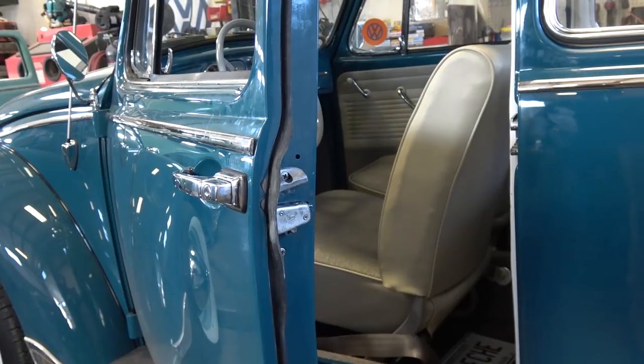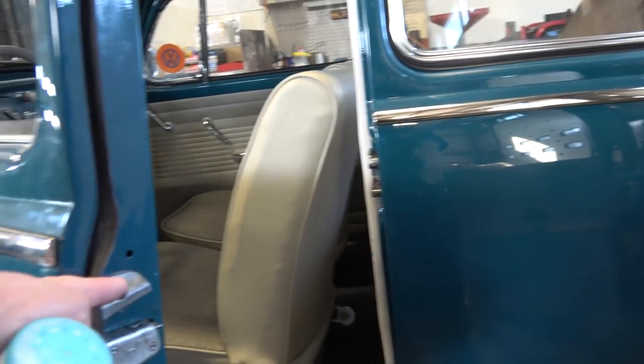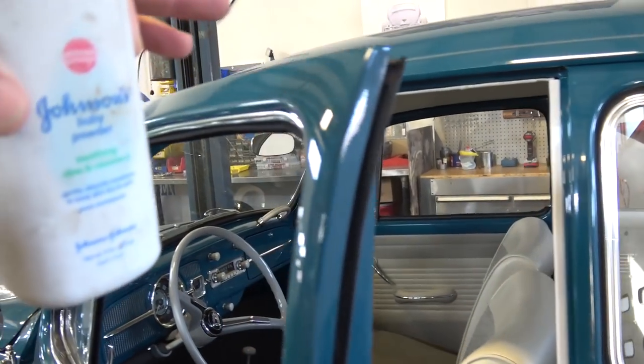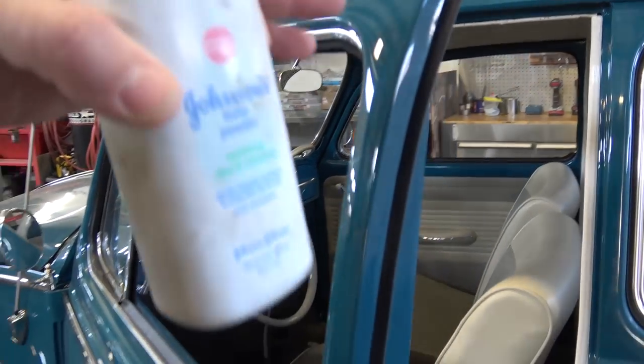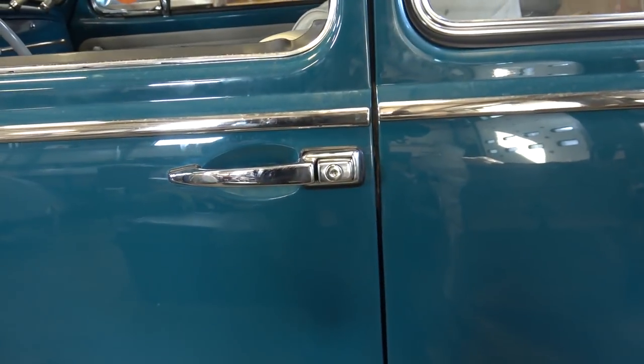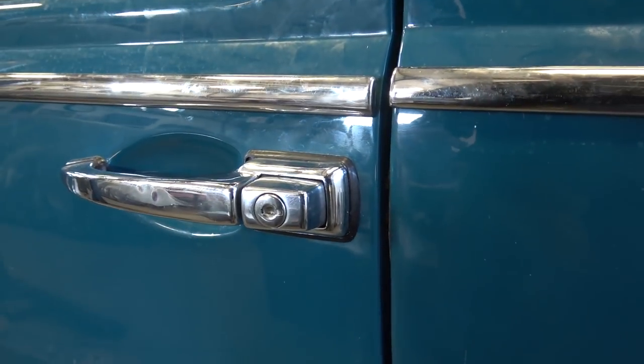This is also good when the summer months come in and it gets humid — put some baby powder on it. You could put baby powder along the whole seal, up and around the perimeter of the door, and you'll notice that the door shuts with no problem and the seal does not jut out like that.